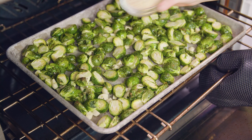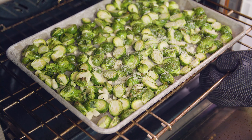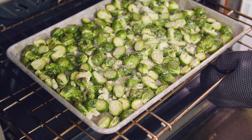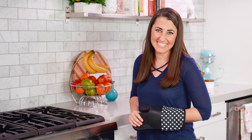Roasting Brussels sprouts at a high temperature creates a crispy exterior with a soft interior, and it caramelizes all of the natural sugars. During the last 5 minutes of baking, sprinkle on about 1 and a quarter cups of parmesan cheese and that will melt and crisp up. Give it 5 more minutes and then you are ready to eat.